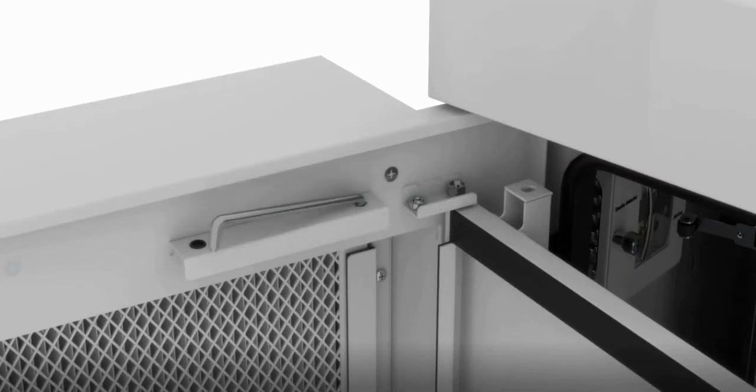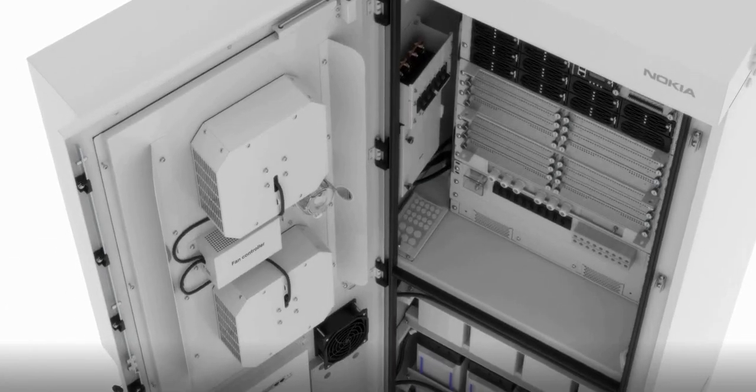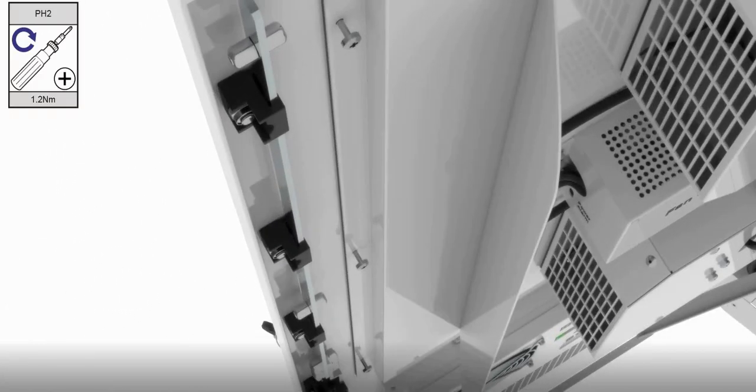Allow door rotation. Close the door. Tighten the screws.